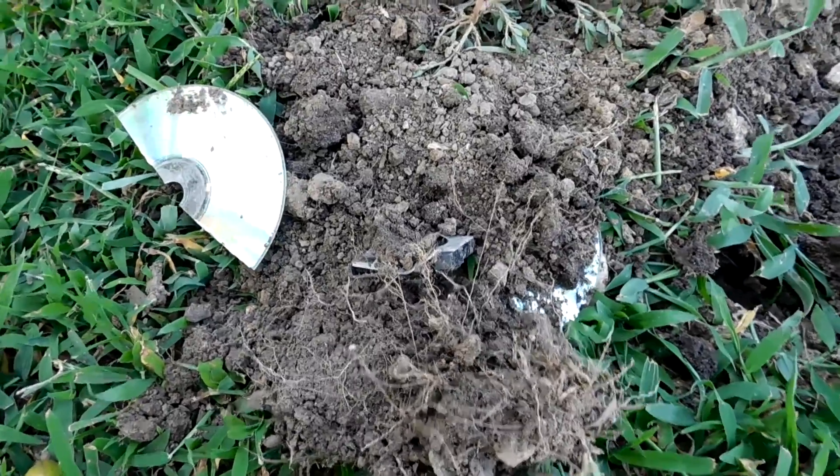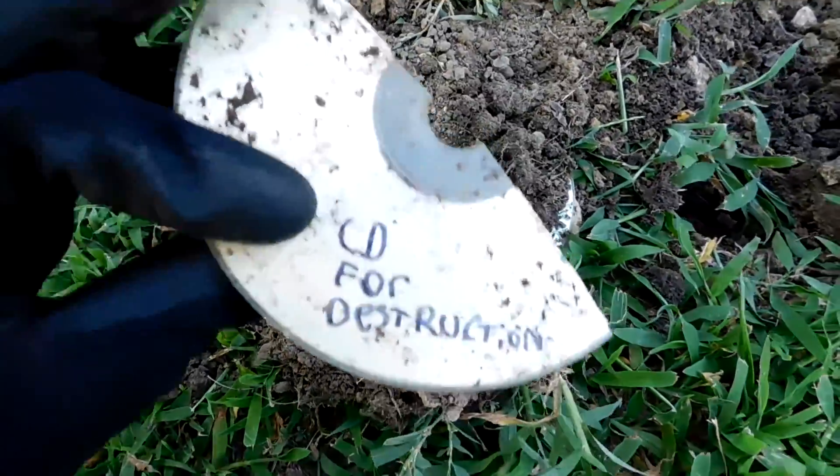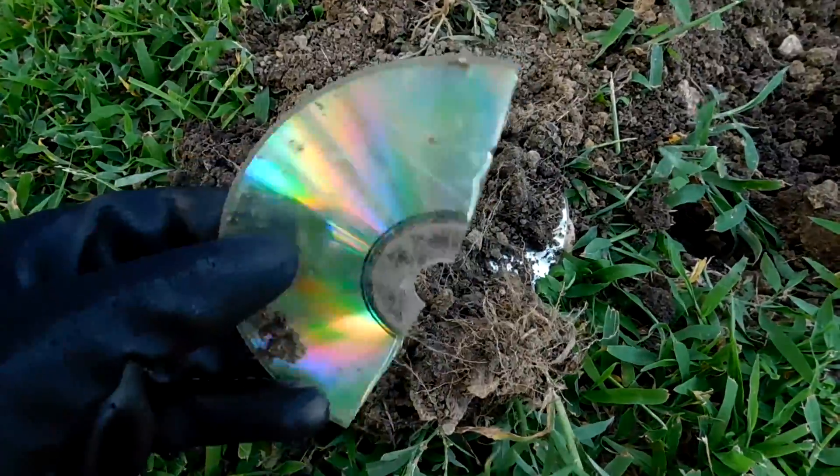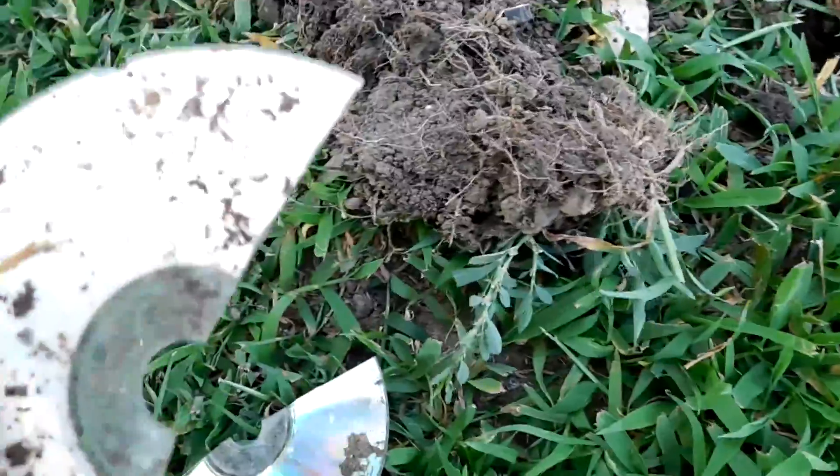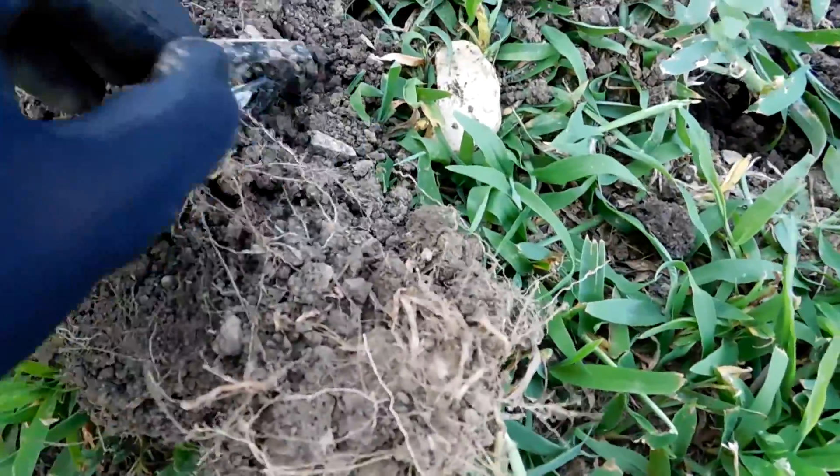All right, well here's what's left of it. The CD broke in half — I'm not sure if that's because I hit it with the shovel or if it just broke naturally somehow. And the fan...